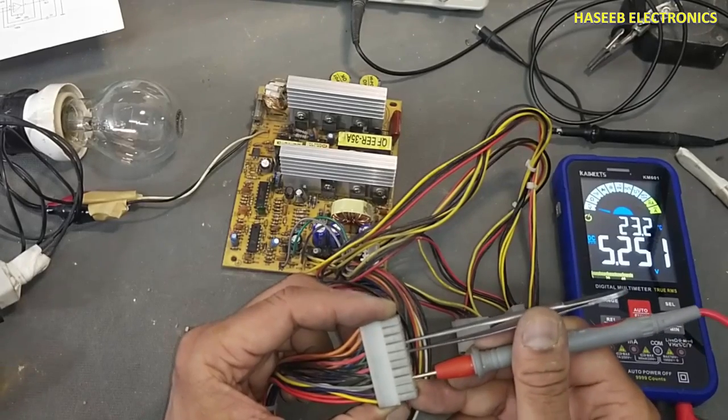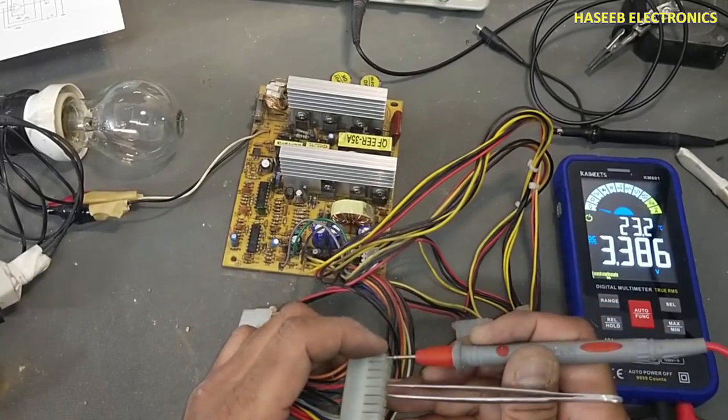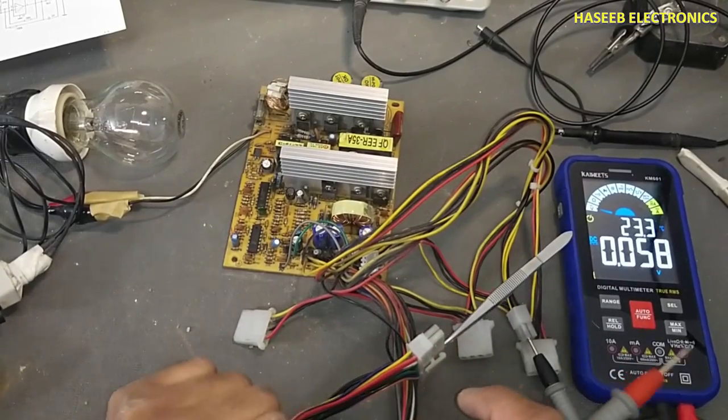PG signal / PSOK signal — good. 3.3 volts — okay. If you enjoyed this video, hit the like button. If you have any questions, please write in the comments. Thanks for watching.